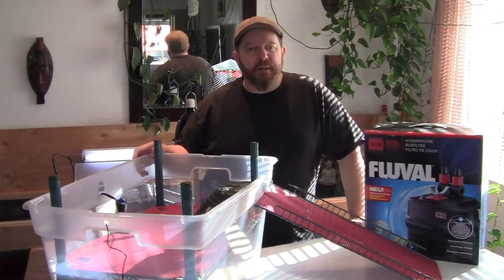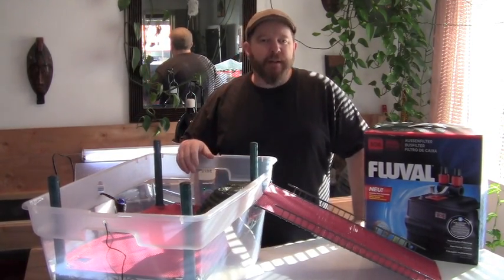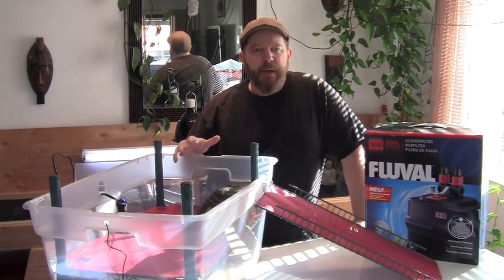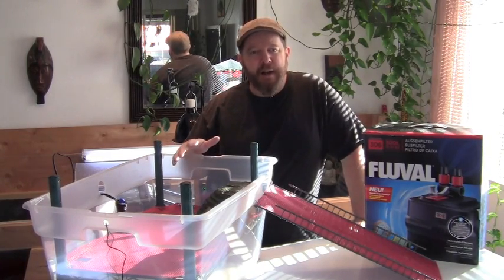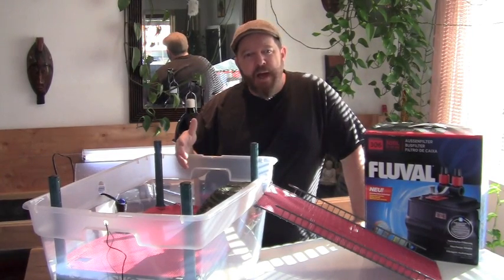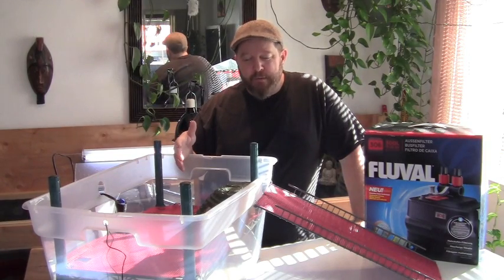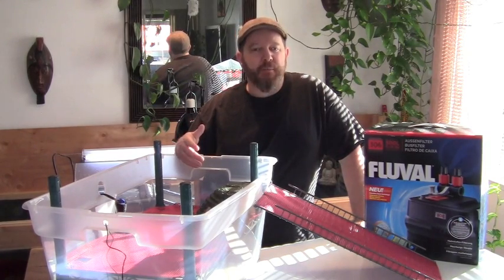Hey, what's up guys? This is Laverne and Shirley's new deluxe wading pool. Last year their little wading pool — they spent a lot of time in it, I mean half an hour, an hour, just cruising around. So I wanted to build something really nice. Because they drink out of it, they wade around in it, they also go to the bathroom in it. So I wanted something with more filtration and more water circulating.